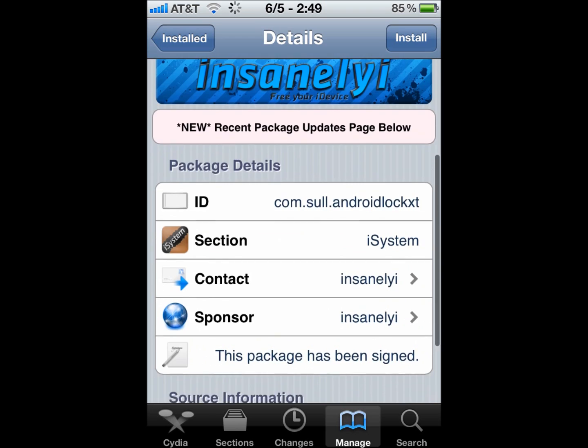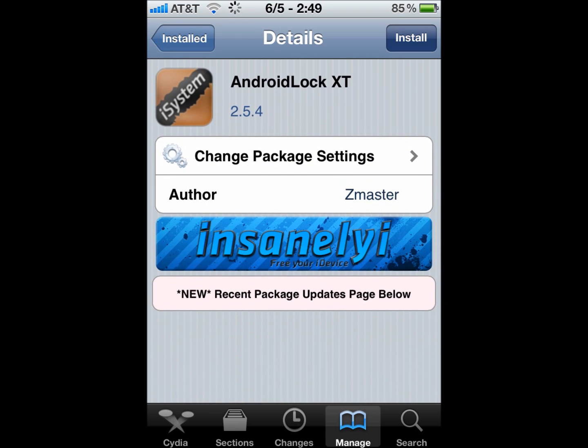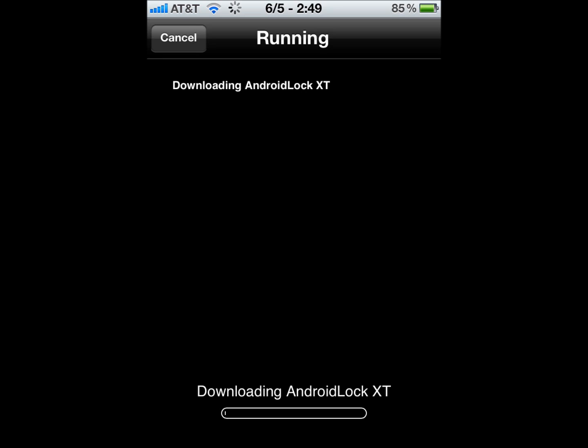You can search for it in Search, but I just uninstalled it so I'm going to reinstall it right now. Hit install, and hit confirm, and just let it download. Quick download, not that bad. And once it's done, I will show you how to turn it on and use all the features of it.